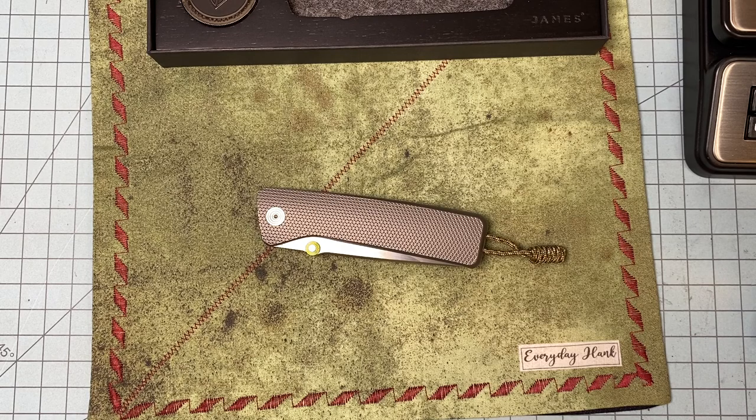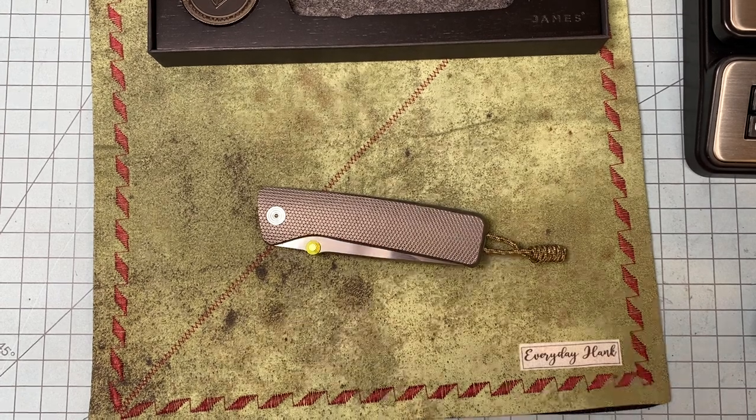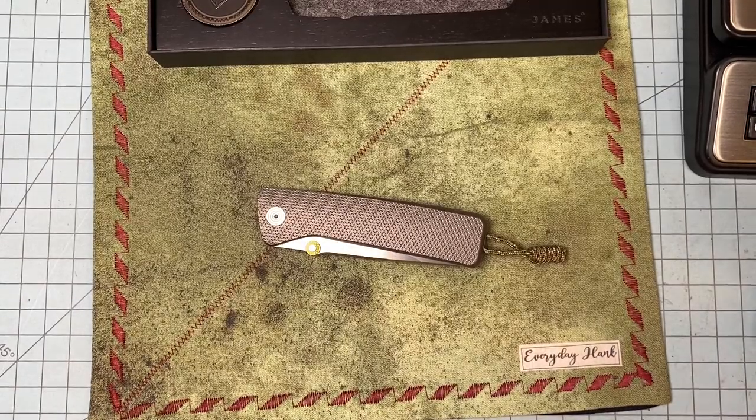I have no sponsorship — I don't know anybody at James Brand. They didn't send me this knife, they wouldn't send me anything, they don't know who I am. I'm just telling you about a cool knife I bought. Thanks for watching, God bless you and your families, say a prayer for our country — good night.